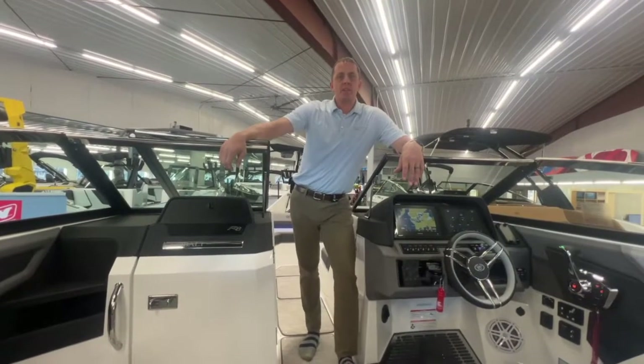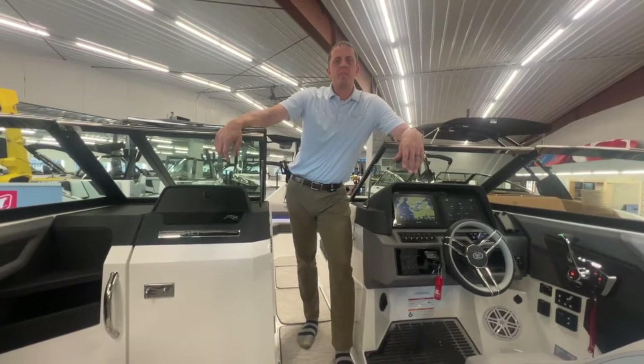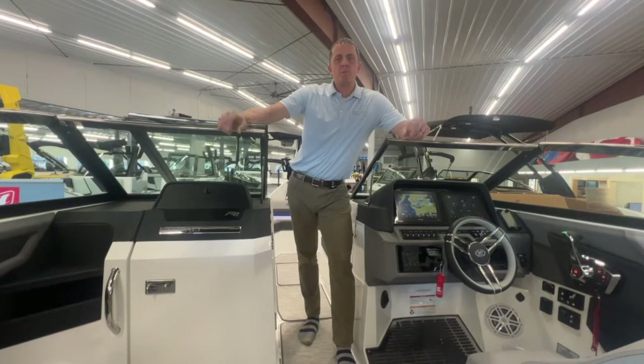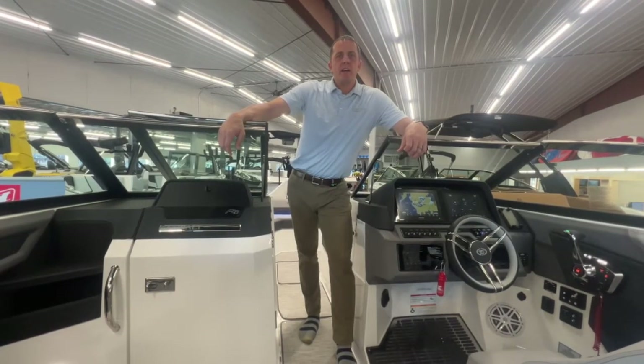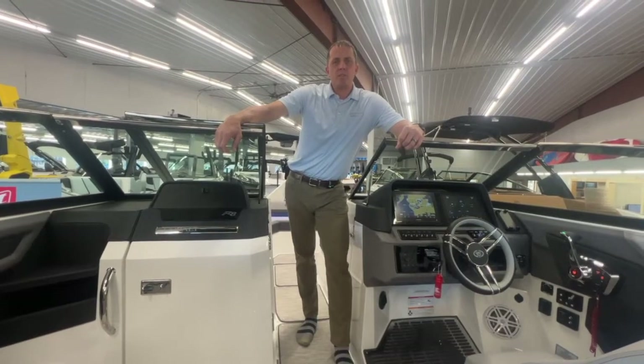That does it for the walkthrough video of the Cobalt R8 here from MarineMax Cross Lake. See more pictures and information on our website at marinemax.com. Thanks for watching, and we'll see you on another video.